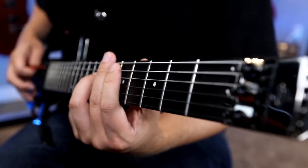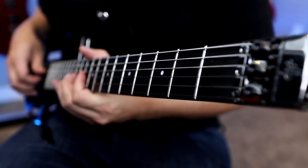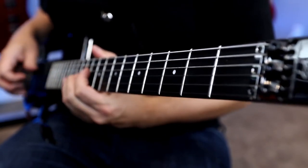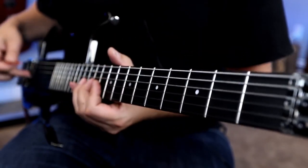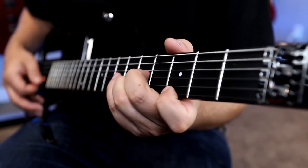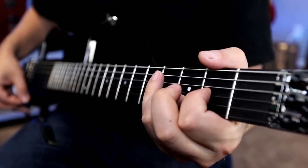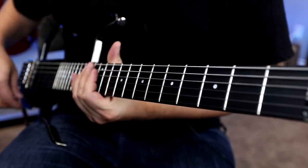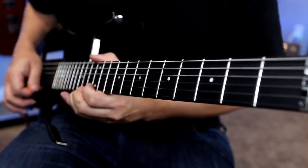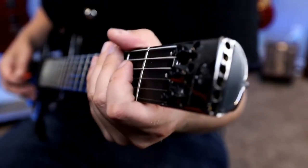Very nice. Let's try position four. Yeah, that's a nice tone. Let's go to position three, that middle single coil. Position two. Cool, let's dial that back in. Yeah, really nice. And then let's go to that bridge, see if we can kind of crunch it up a bit.